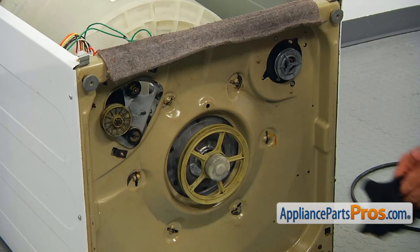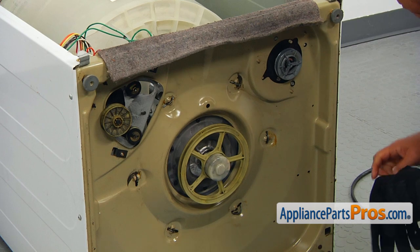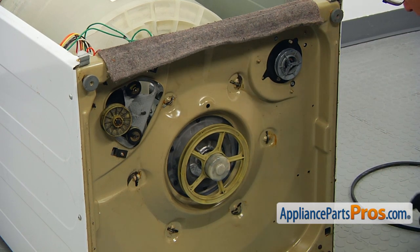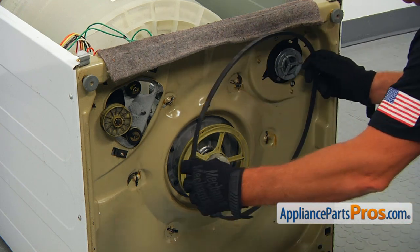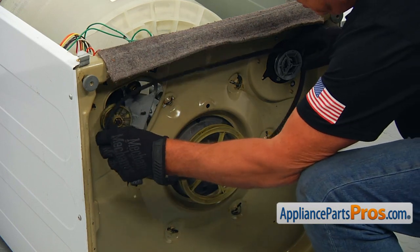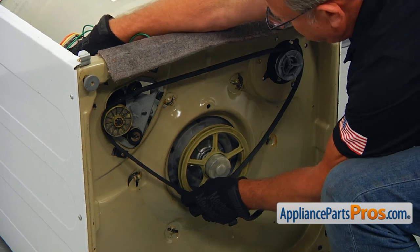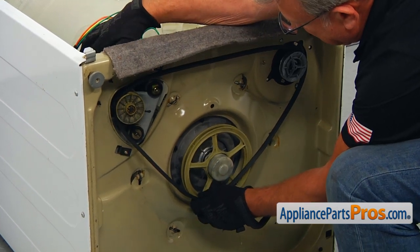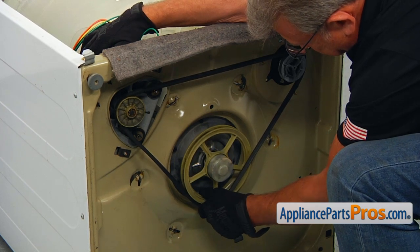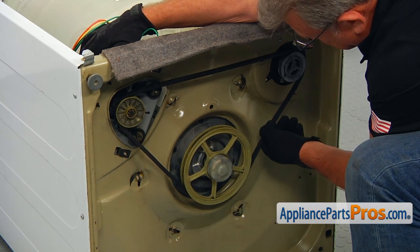Now we're going to install the belt. I'm going to put my gloves on. Put the belt on the pump pulley, then on the motor pulley, and turn the motor to the right — as we did when we were taking it off. Install it on the transmission pulley and turn it slowly so the belt will pop on.